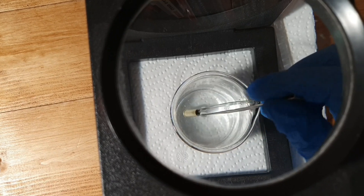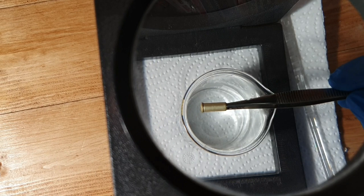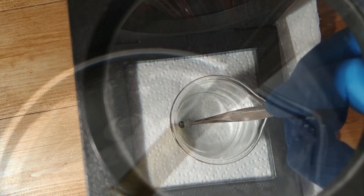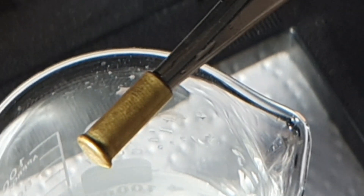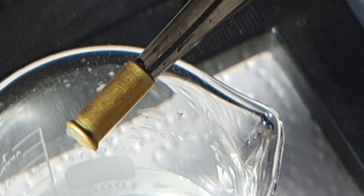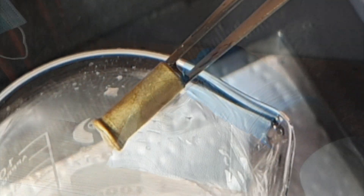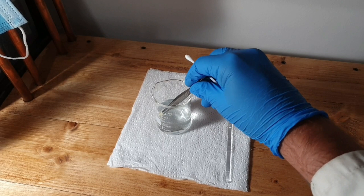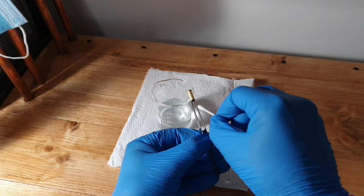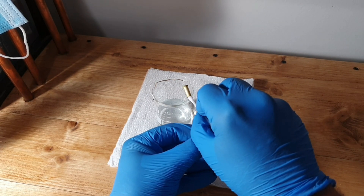At about three minutes I took a look to see if anything had been revealed — the fingerprint itself, I didn't see much. After four minutes, this is what I got. I can vaguely see some ridges there, so it's definitely becoming more apparent. Now we're talking about six minutes. After six minutes I'm confident we're going to have some sort of print.